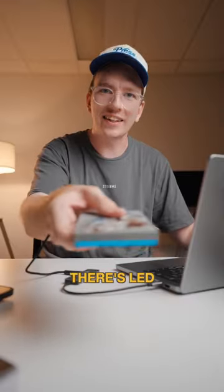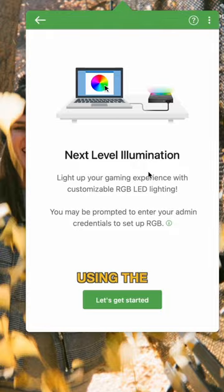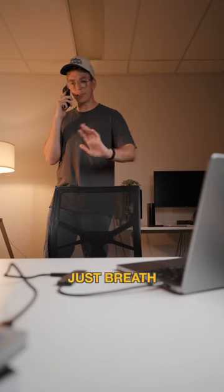As you can see, there's LED lights. Now using the Seagate toolkit, we can control the RGB. Yeah, I know — I should just breathe and calm down.